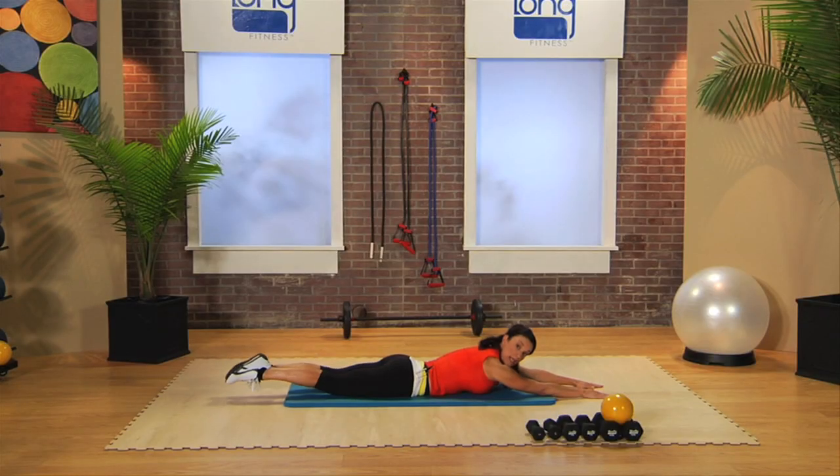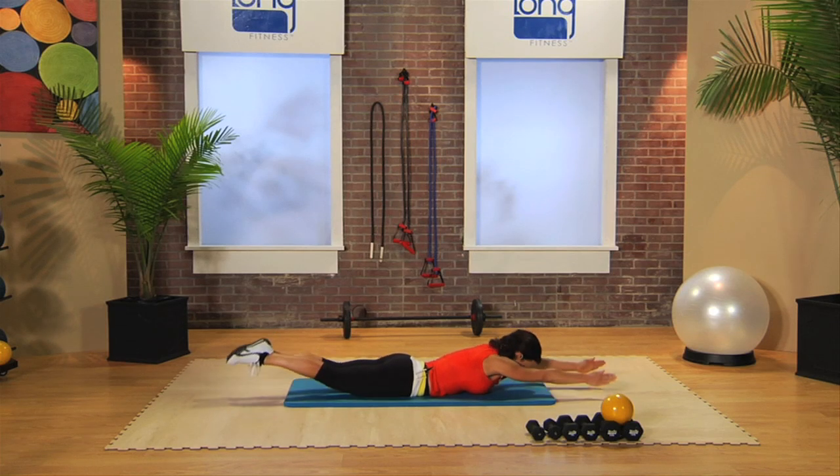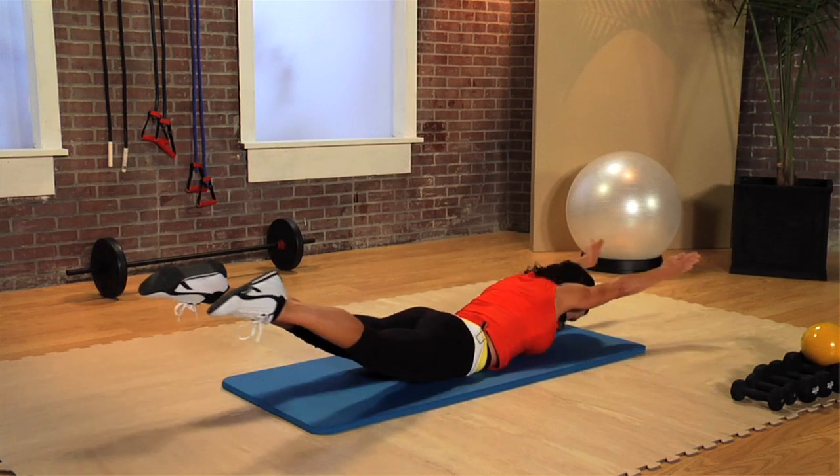Come on, one nice strong cobra. Knees and feet together. Add the arms — lift, squeeze, tuck the chin.